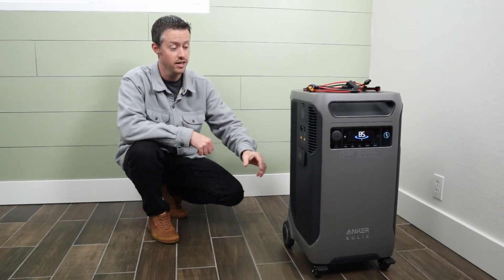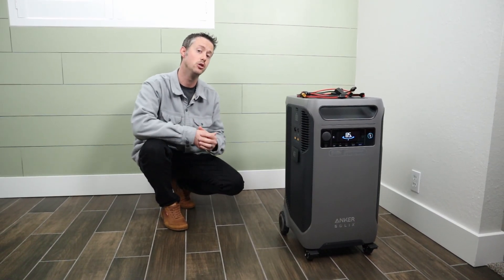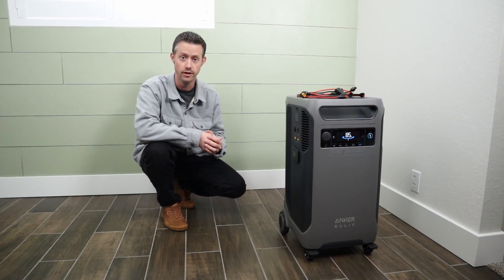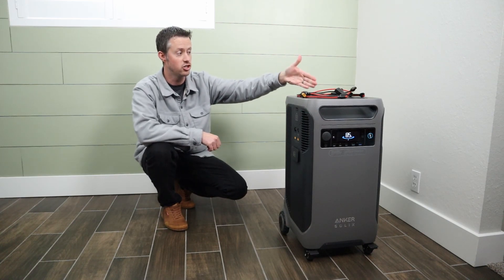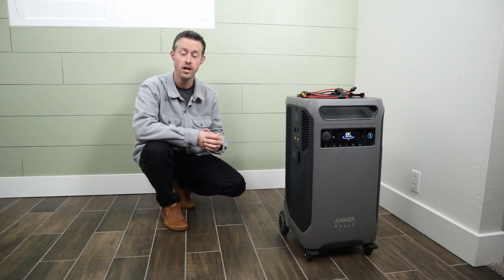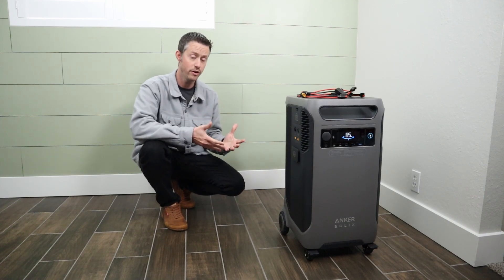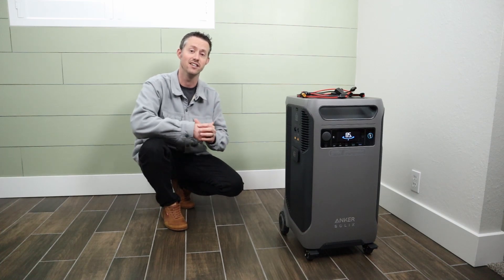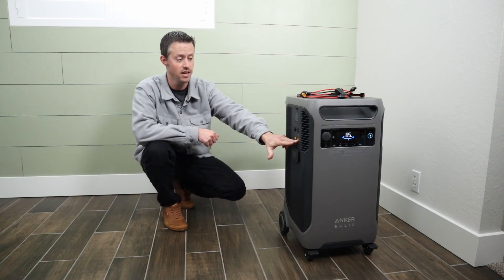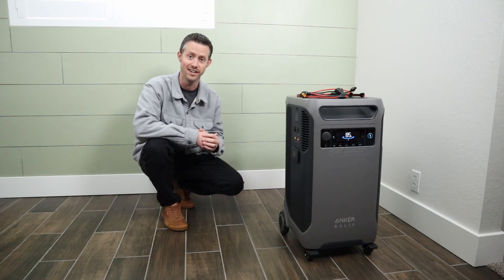Question number three: can you plug any alternative power sources into these DC charging ports to keep the 240 volt output enabled? If you remember from my video, whenever you AC charge the power station, it shuts off the 240 volt output. The way around that is to plug in DC power sources because it stays enabled. What if you have some sort of 48 volt battery charger or AC to DC converter? Can you plug those in and still charge the power station with 240 volt output? We'll be testing that.